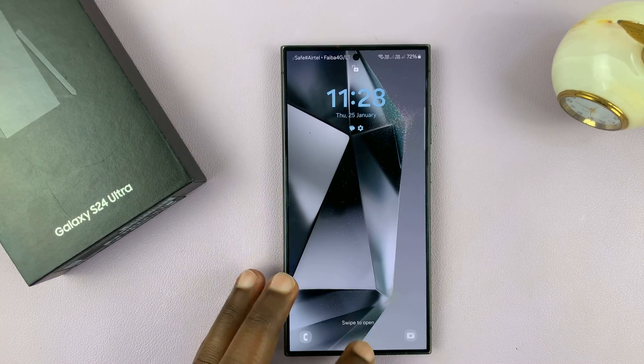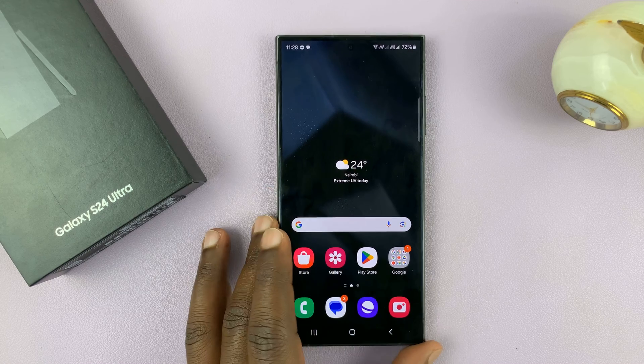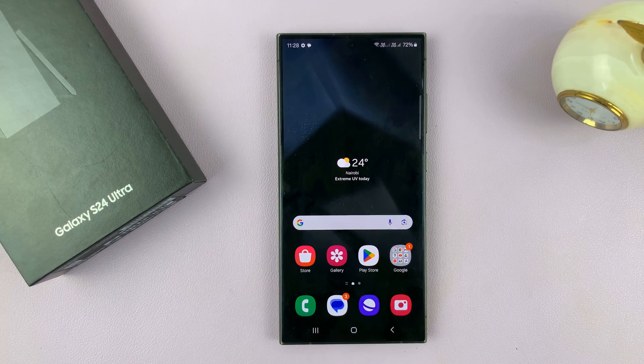And that is basically how to set up Face Unlock on your Galaxy S24. Thanks for watching. Leave your comments and questions down below, and good luck. Bye-bye.